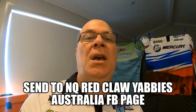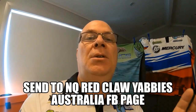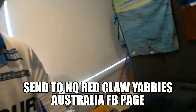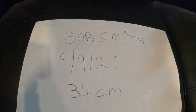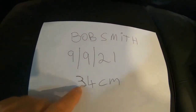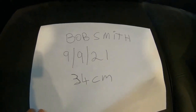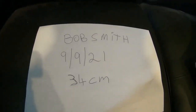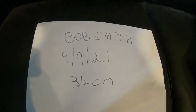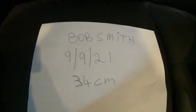To enter, you need a yabby caught from today's date placed on a ruler, plus a piece of paper showing your name, today's date, and the size of the red claw or yabby. This is Australia-wide nationally. We've got some really good prizes being developed — we want this to be the next big thing where anybody can enter and win great prizes.